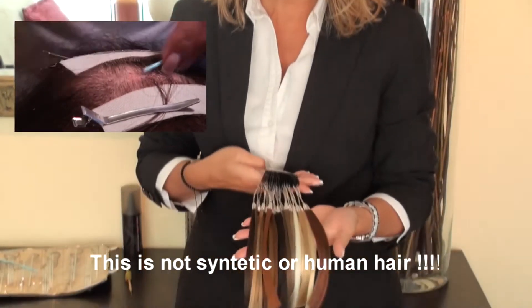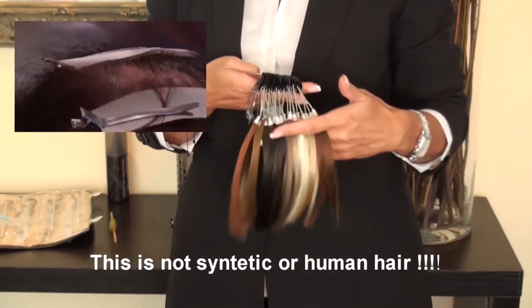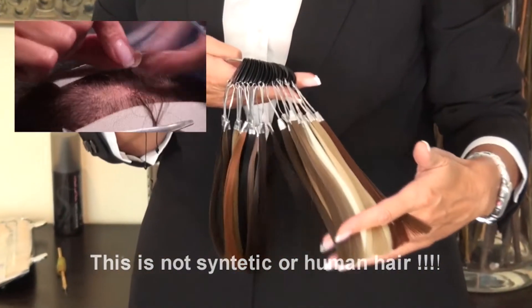Syngetic hair comes in 27 colors. You can style it as your own hair — you can blow dry, you can use a flat iron or curling iron, and you can also color the hair.